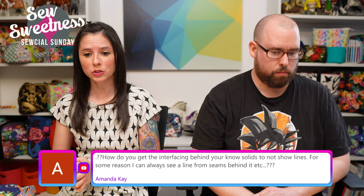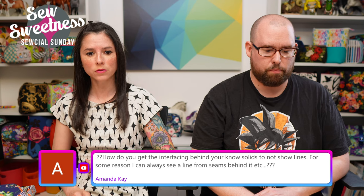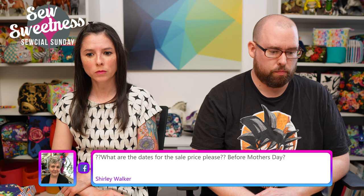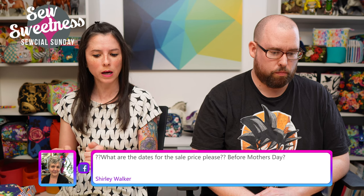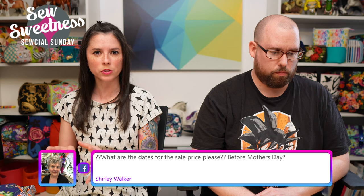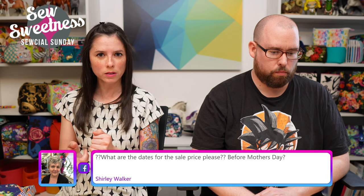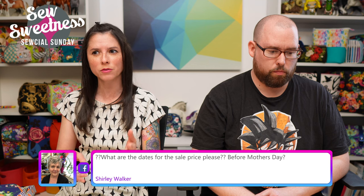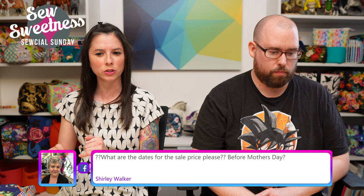Amanda asks how to prevent interfacing seam lines from showing through solid fabrics. If you're working with quilt blocks and combinations of different-colored fabrics, trim the darker fabric slightly smaller in the seam allowance — if it's a quarter-inch seam, trim just the darker piece in half — so when you press to the side or press open, you don't see the ghostly shadow of the other fabric underneath.